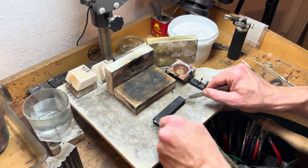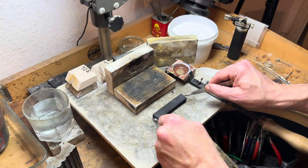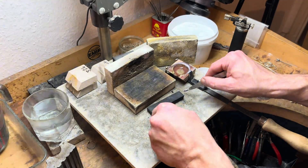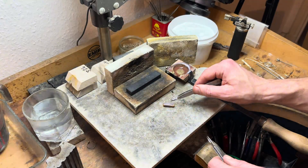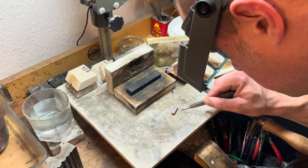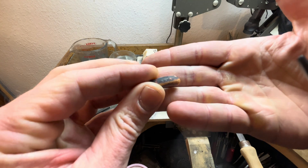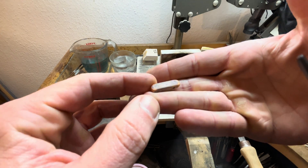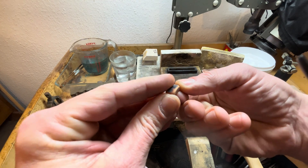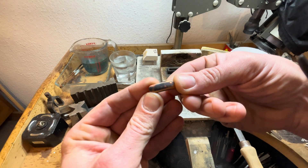In the delicate dance of metallurgy, we've turned raw gold into a tangible testament of craftsmanship — a 10 gram gold ingot, each gram a story of transformation and possibility. As our ingot solidifies under the watchful eye of the flame, we tread a fine line between tradition and innovation. In the world of goldsmithing, opinions diverge like rivers from a single source: to quench or not to quench the ingot after pouring — that is the question that divides many.